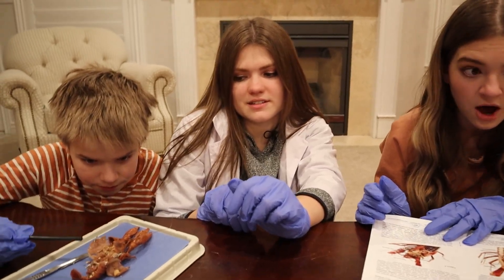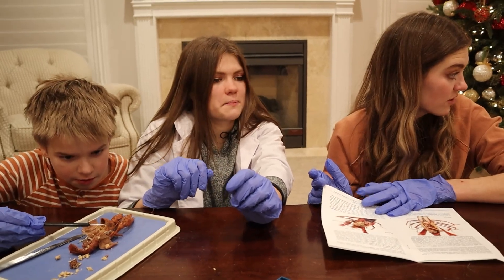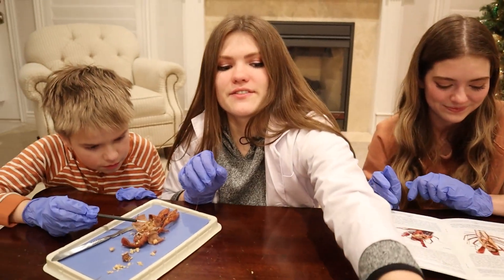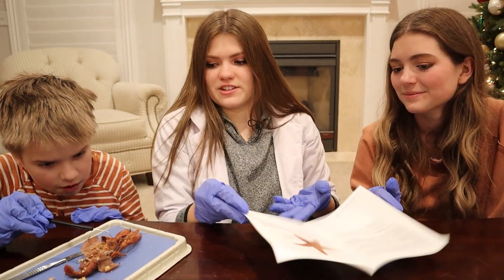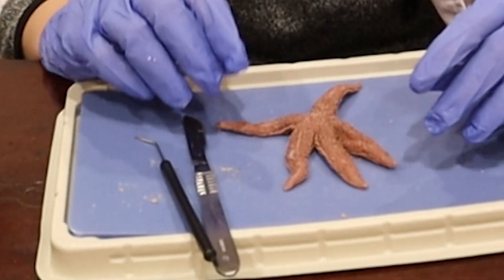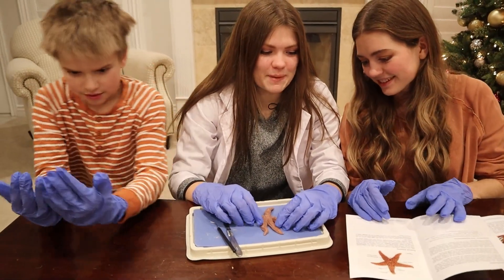What else should we dissect, guys? Do you want to do the starfish? Starfish would be kind of cool — let's try the starfish. Jake, will you do the starfish? No! All right, let's do the starfish. We have Patrick on the table. First it was Squidward, then Mr. Krabs — now Patrick.